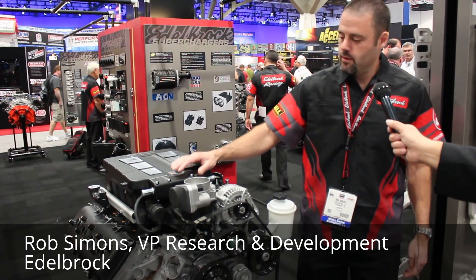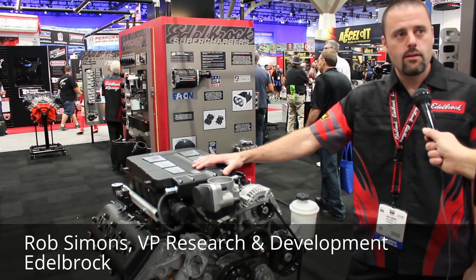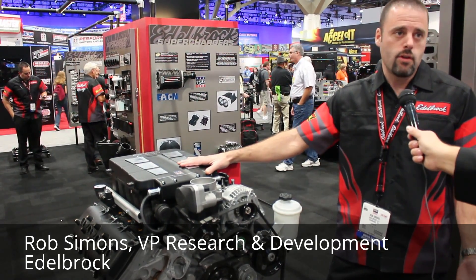Hi, I'm Rob Simons with Edelbrock, and we're standing here in front of our new supercharger kit for the Dodge Ram trucks. It's a positive displacement supercharger kit with an Eaton 2300 rotor group, designed to bolt right on to your stock Dodge Ram truck.